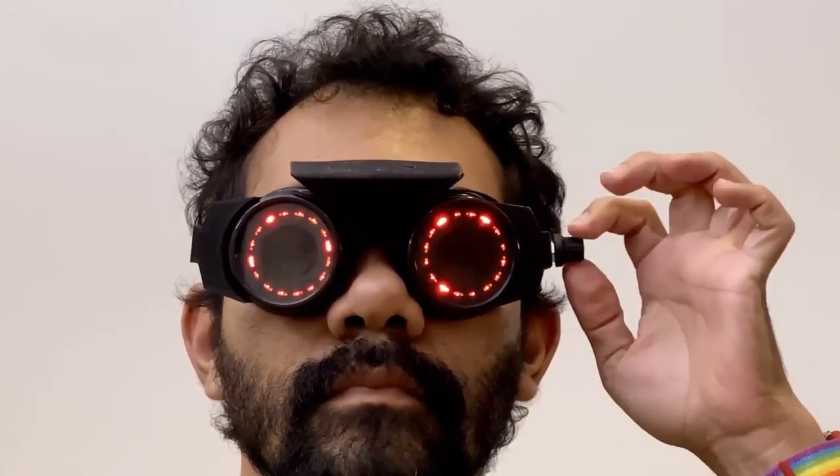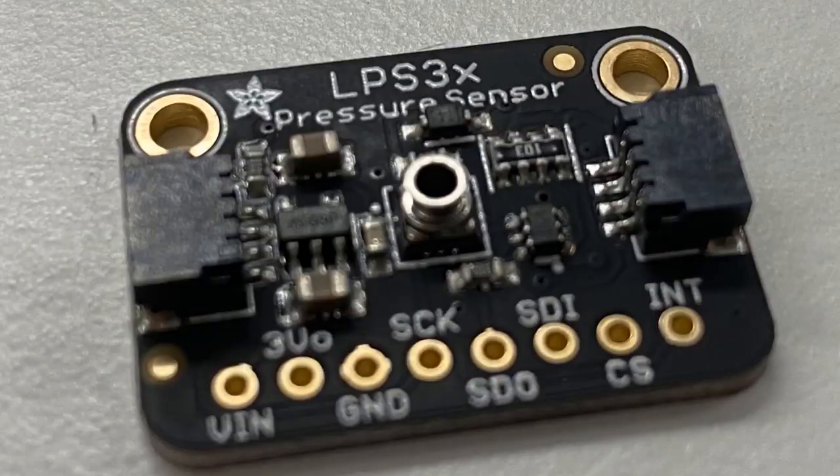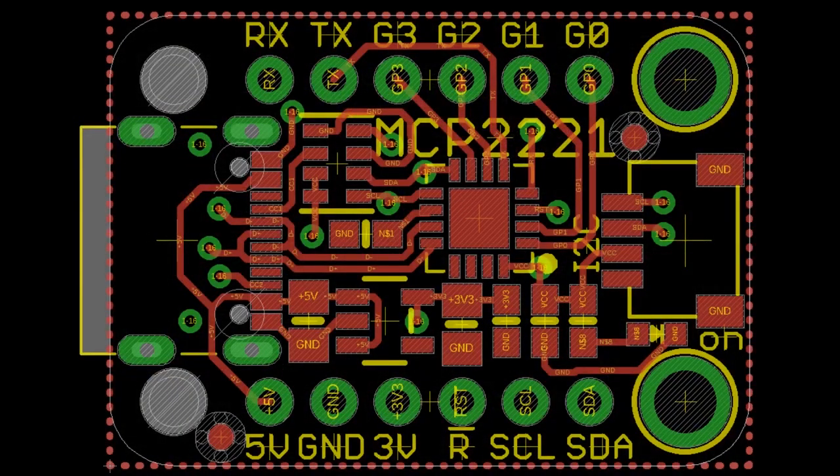Next up, we posted a STEMMA coming soon: this is a ported pressure sensor from ST, the LPS33. This is kind of the sister to the LPS35, but as we've said, we're coming out with all of our sensors — if they have I²C, we're putting STEMMA and QT connectors on them so you can easily connect and chain them with no soldering required.